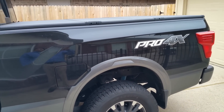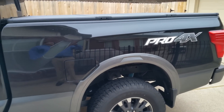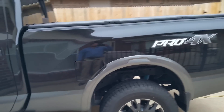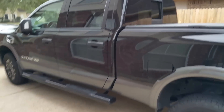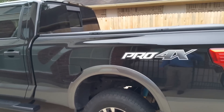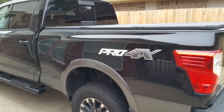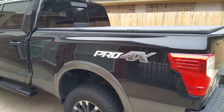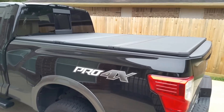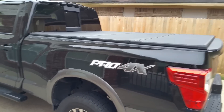Hopefully I get that rebate back, which will bring the price down to six hundred thirty dollars — not too bad. I got it from Auto Anything and those guys are pretty good as far as customer service goes. Right now they're not on sale anymore; if you try to order these online they're about eight hundred forty dollars now.